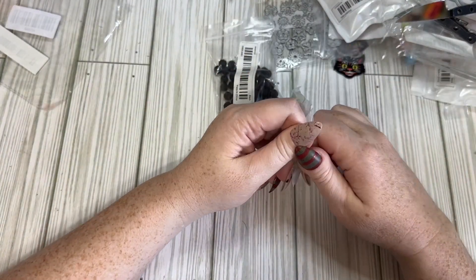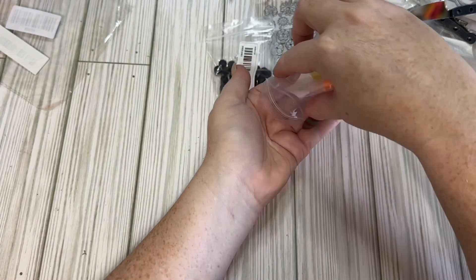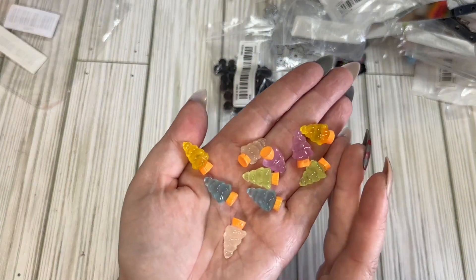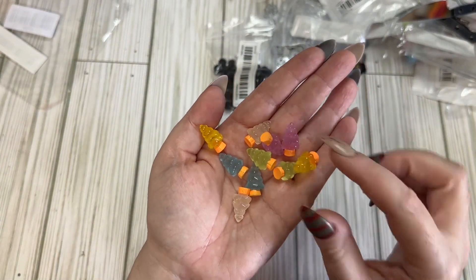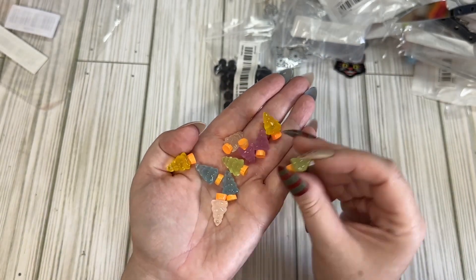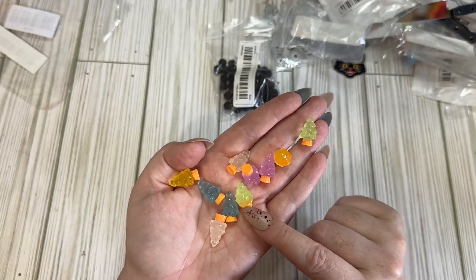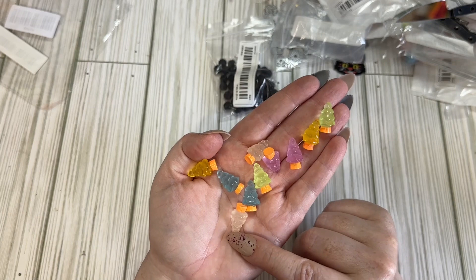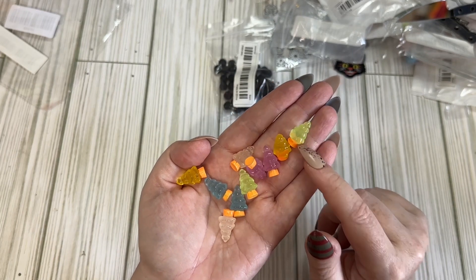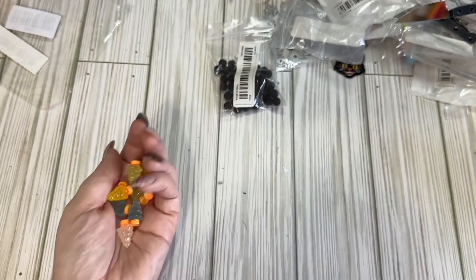I also got some little Christmas trees. I thought maybe there would be more Christmas in here, but I think I planned to wait until I got back from vacation to put in a Christmas order. They're okay — I don't really care for the base; it's kind of a bright orange. I'd probably paint that gold or brown. But they are cute little embellishments.